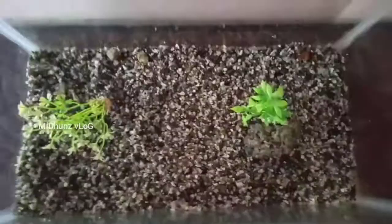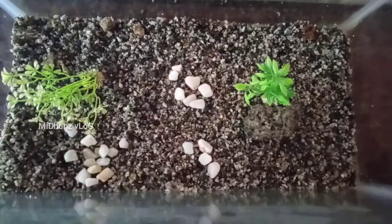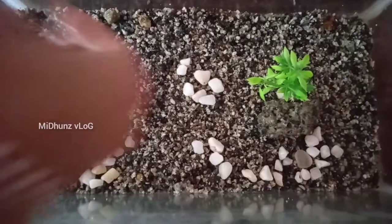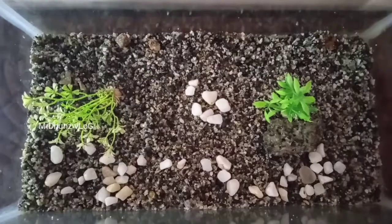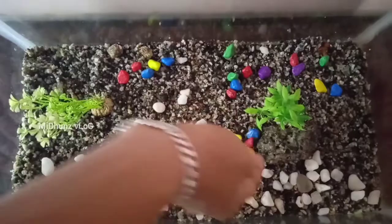I am going to put it in my hand. I am going to put all the color in the video. You can see your color in the video.